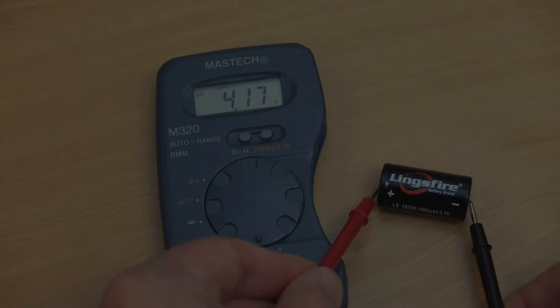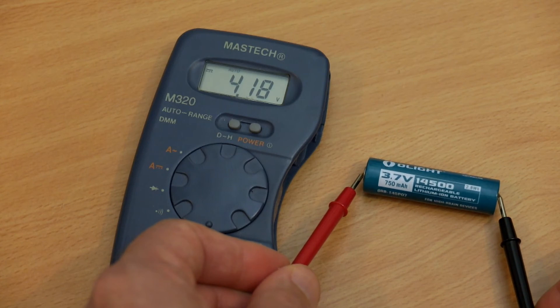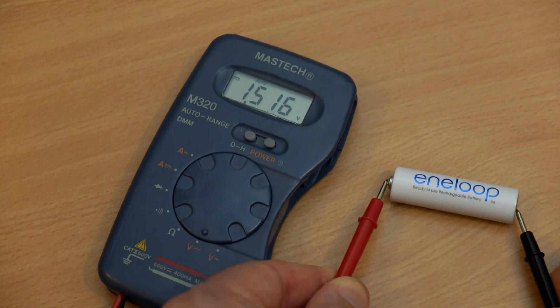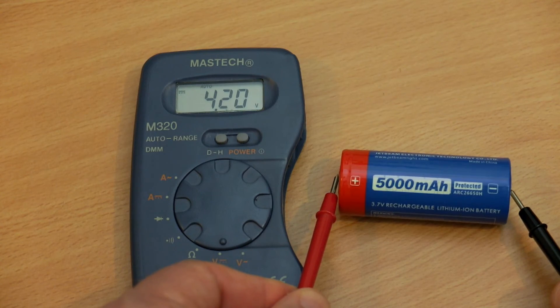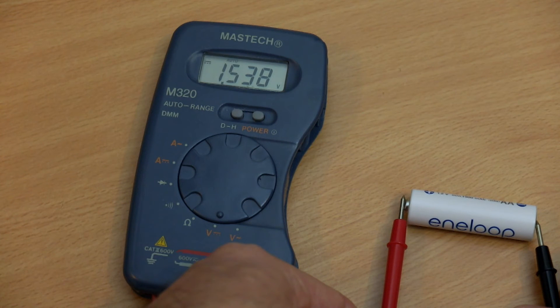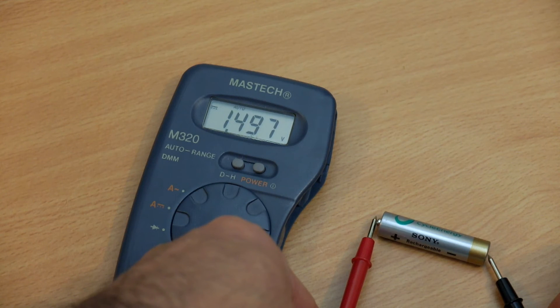Moving on to the termination tests: all of the lithium-ion cells I pulled off this charger — and I put quite a lot through it — were coming off at between 4.18 and 4.2 volts. The newer NiMH cells, the Eneloops, showed good termination just over 1.5 volts, and the larger lithium cells went up to 4.2 volts. However, the older NiMH cells weren't fully charging. I put an Eneloop in alongside them to show the difference — they all went in at the same time and came off at different times. A new Sony cell performed better, so the charger is slightly undercharging on older NiMH cells.